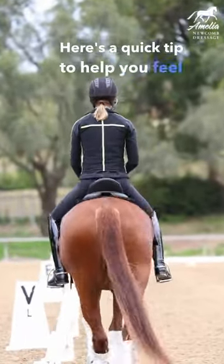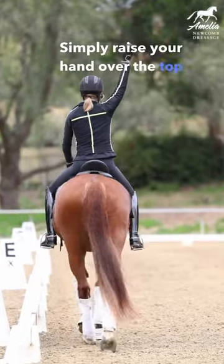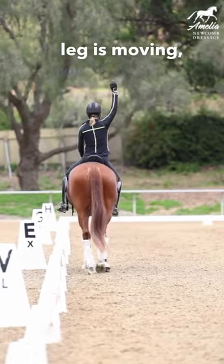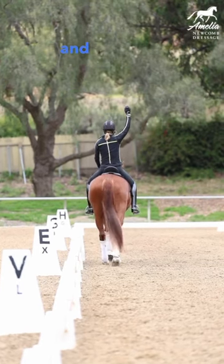Here's a quick tip to help you feel your horse's hind legs. Simply raise your hand over the top of your head and feel the weight down into your right seat bone. When your horse's hind leg is moving, you're gonna feel your right seat bone lift up, come forward, and drop down.